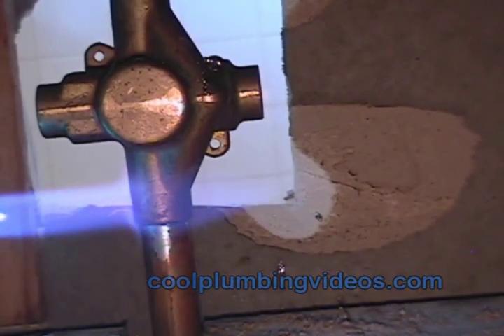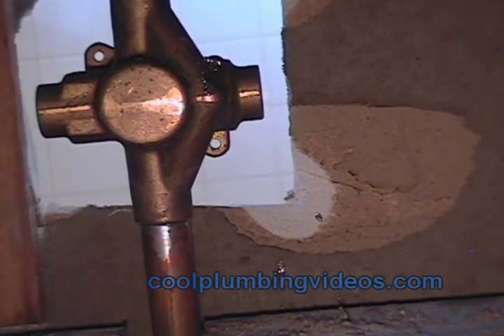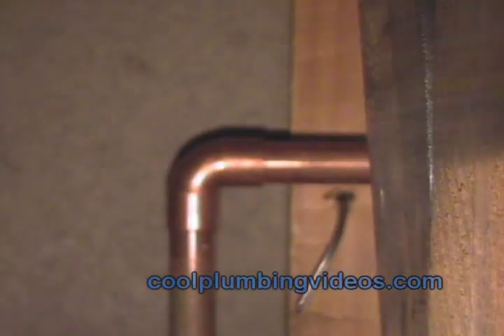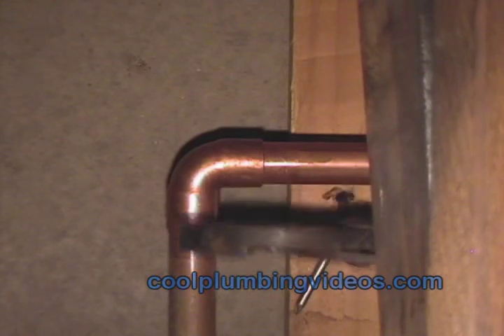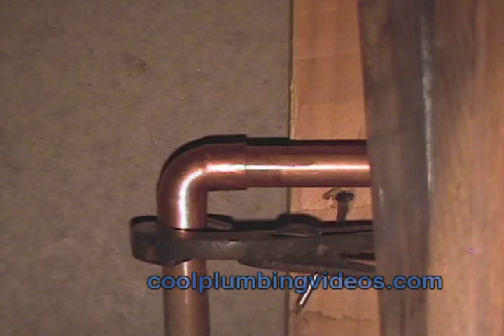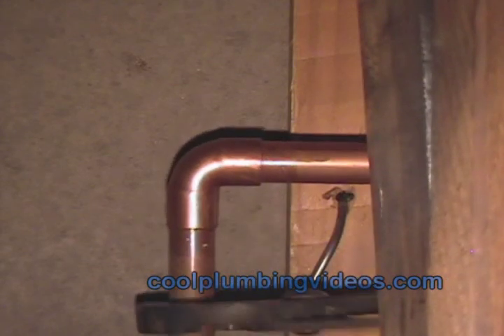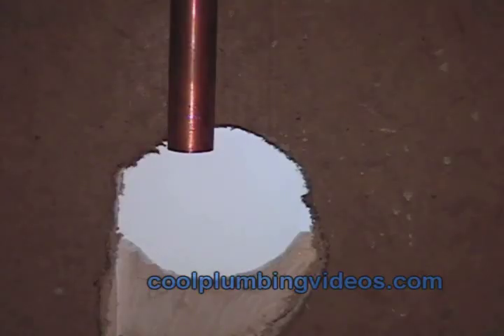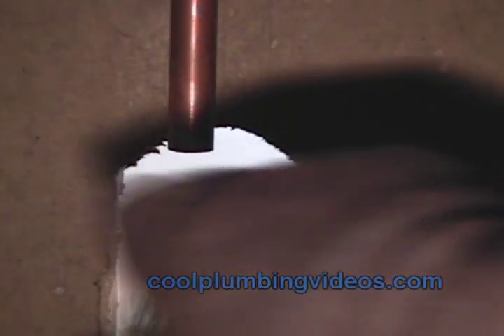When you are soldering in the vertical position and the solder starts to run, you want to wipe it up into the fitting and not away. Here we are egg-shaping the fitting and the copper pipe itself. Once we've done that, we give it a little twist so it will lock in place and will not fall out.